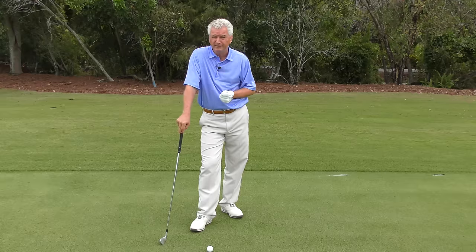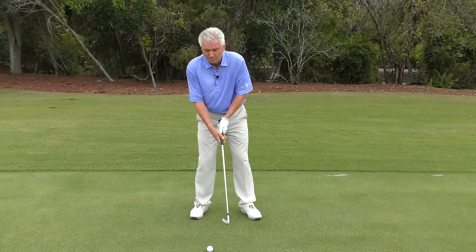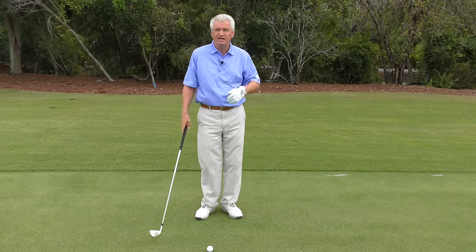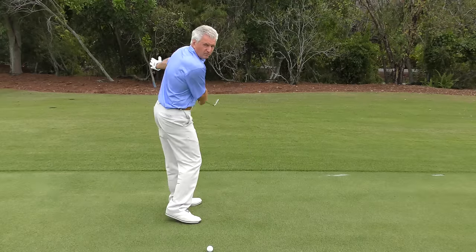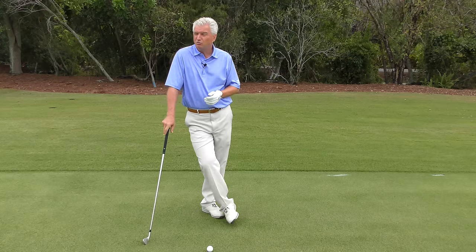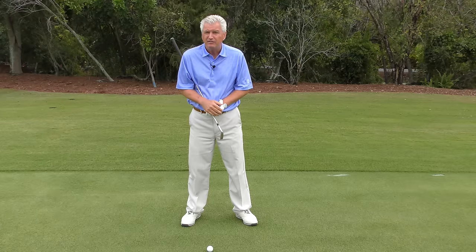Just remember, there are things you can play around with — grips a little bit, release patterns — but there are some things that are really non-negotiables. Nobody ever played well with the club passing their hands through impact. I don't think anybody played well with excessive upper body side-to-side or up-and-down movement — it's got to be relatively steady. And at the bottom, where you're hitting the ball, your club has to be on a decent plane going roughly towards the target. You can't be way out-to-in or in-to-out. So experiment in some minor patterns that might help you and that could be good for your body.